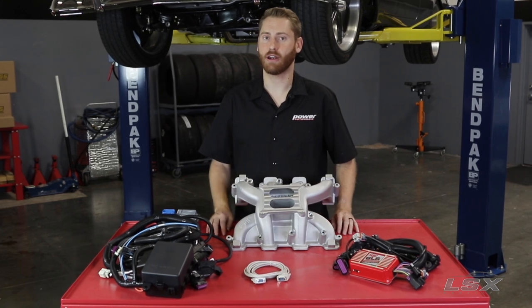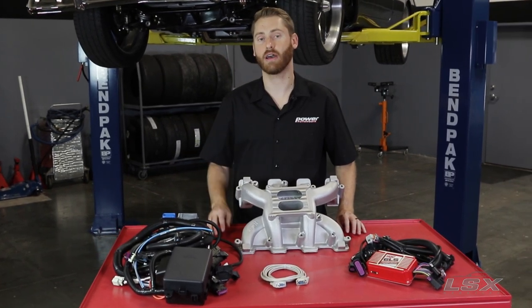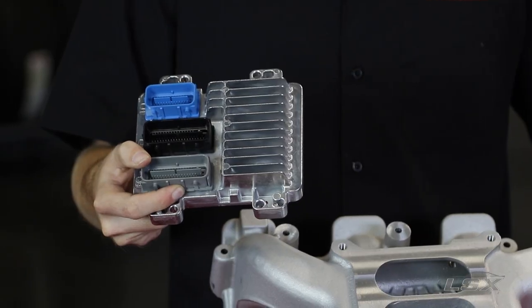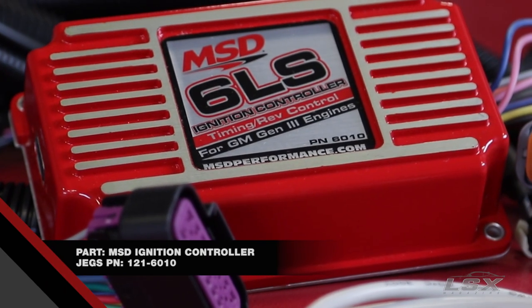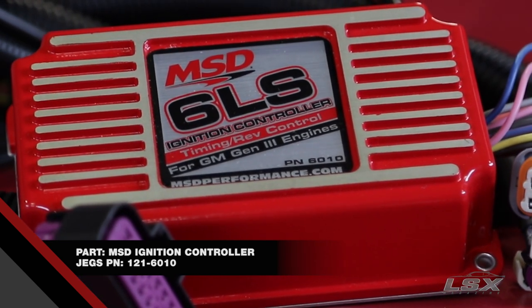Wiring a modern LS can arguably be the most daunting point of any project, but a lot of aftermarket companies provide a complete solution like this kit from Chevrolet Performance, which allows you to swap an LS into virtually any application. For those of you that want the modern capabilities of the LS engine but want the old school look and feel of a carbureted application, Holley provides these kits, which come with an intake manifold that will swap onto an LS engine, as well as a controller that will allow you to run coil-near-plug and all of the refinements of an LS system.